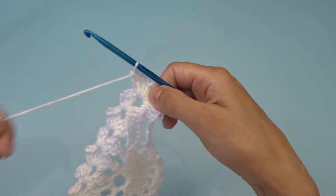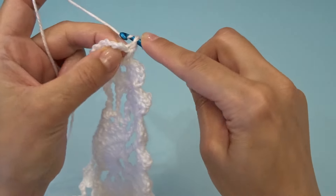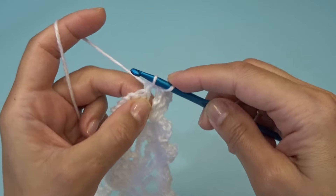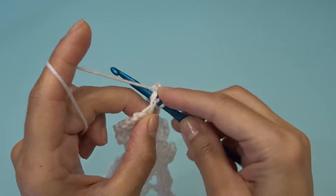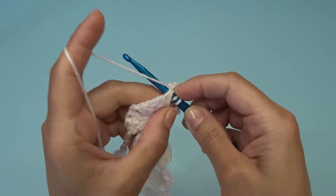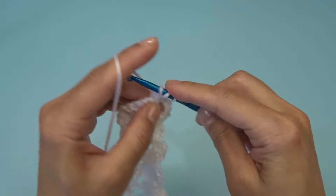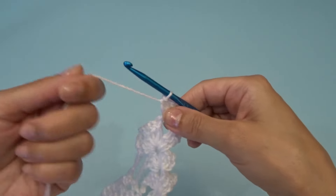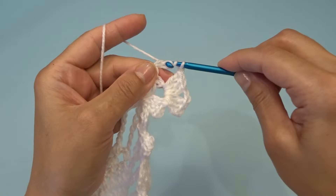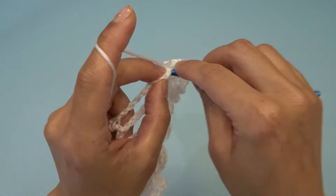For row 35, turn our work and slip stitch four times. Chain three, work two double crochets into the chain two space, chain two, and work three double crochets into the chain two space. Chain two, find your chain one space and into that chain one space work one double crochet, chain two. Into the chain two space work three double crochets, chain two, three double crochets.